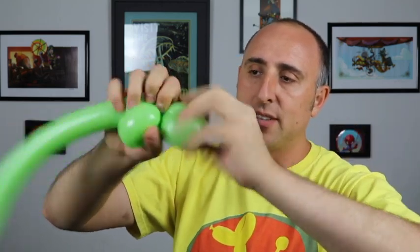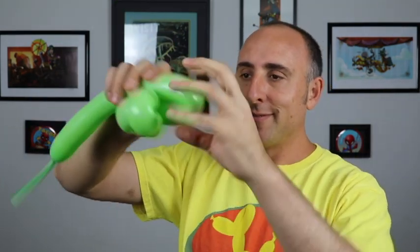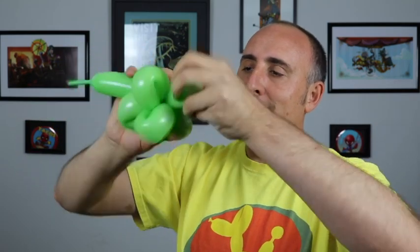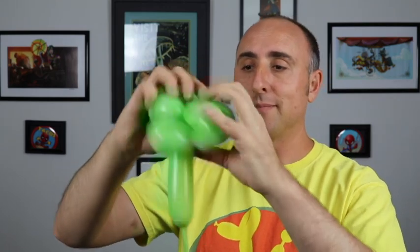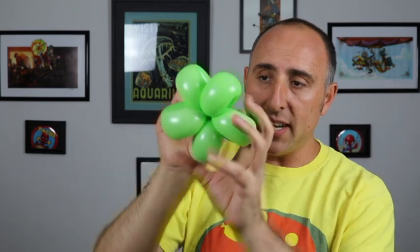For the second one it gets a little bit easier because we have the first one to hold on to. Twist it again and make sure they're about the same size. Two down, three or four more to go. For the rest of these you just keep doing it. When you've made five flower petals, arrange them so they're all laying the same way. I can see I have enough room for another one so I'm going to make six.